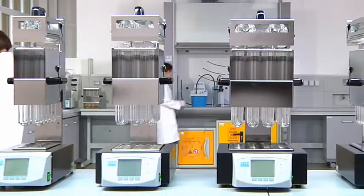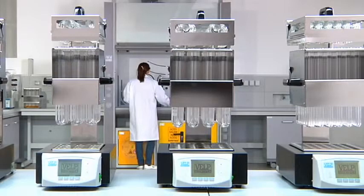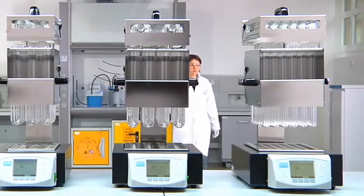Units accept 8 standard 250ml, 12 250–400ml, 20 250ml, or 42 100ml water digestion tubes.